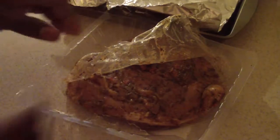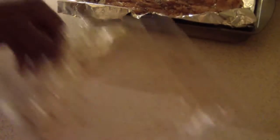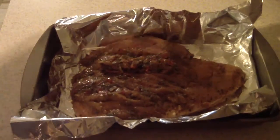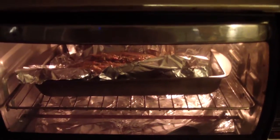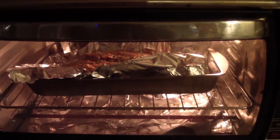Smells yummy, guys. It smells well seasoned — I don't know what it is, it just smells really good. I'm going to put it in for 20 minutes. Since I'm doing a toaster oven instead of a full oven, I'll do 20 minutes instead of the 15 on the instructions.